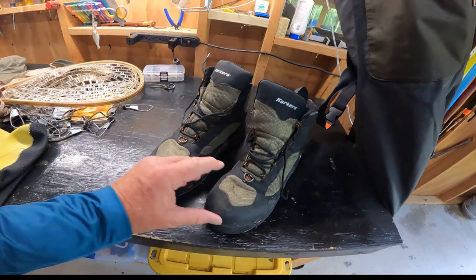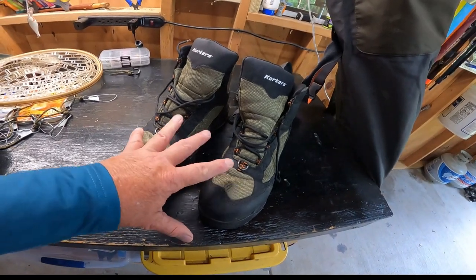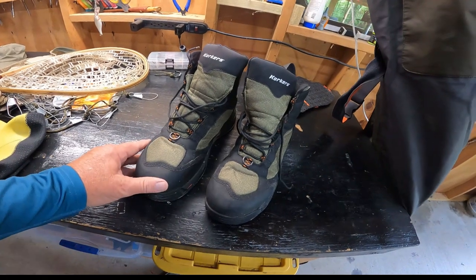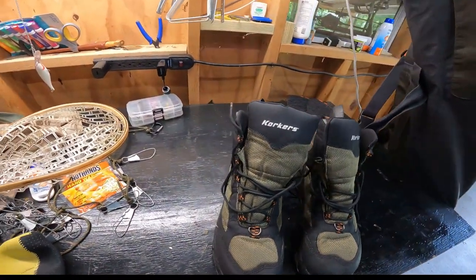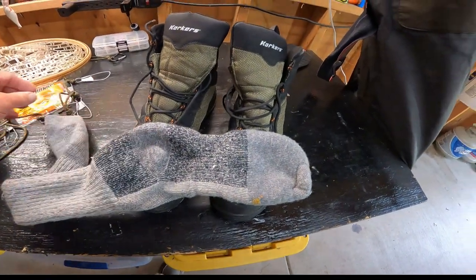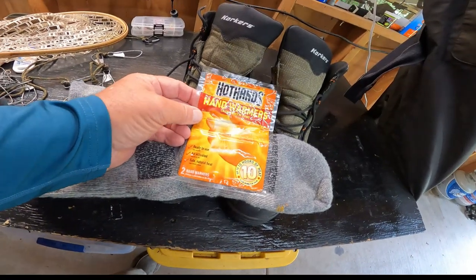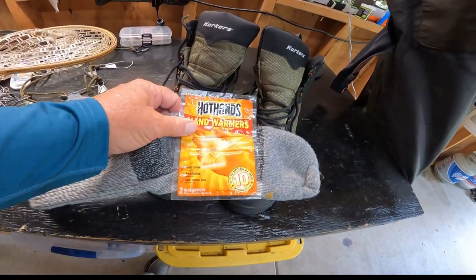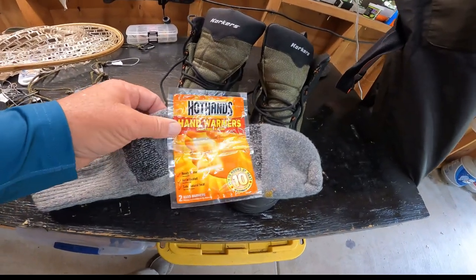I very rarely ever slip in the water when trout fishing with these felt bottoms. Spend some money on good quality boots. This is a size larger than what I normally wear, so when you buy your boots, get a size larger because you need to accommodate room if you're going to wear thicker socks with your waders. In the winter time, I like to put foot warmers in my boots to keep my feet warm — that's really helped me a lot.